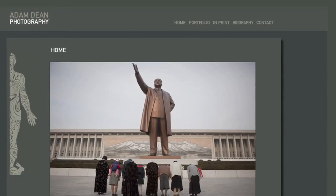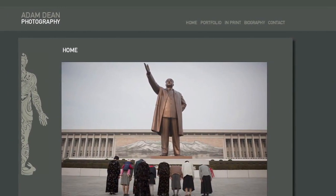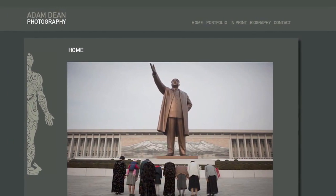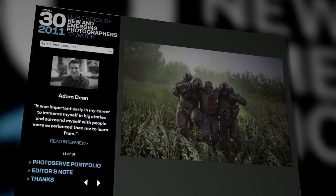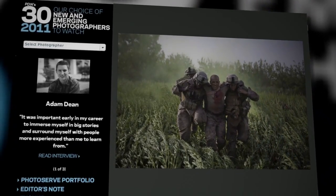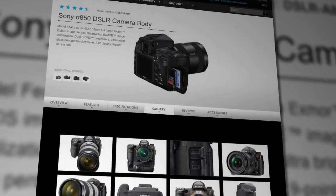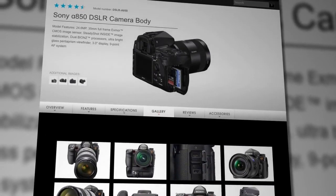Moving on to photography. We talk a lot about Sony's line of cameras here on Signal, and occasionally we like to get some good photo tips from the pros. Someone like Adam Dean, a freelance photographer whose work has appeared in The New Yorker, Time Magazine, Newsweek, and Rolling Stone. He was the winner of this year's PDN Sony Emerging Photographer Award. One of his prizes was the Sony A850, and we recently got a chance to go on a photo shoot with him in the San Francisco Bay Area to see what kind of magic he could make with his new Sony DSLR.